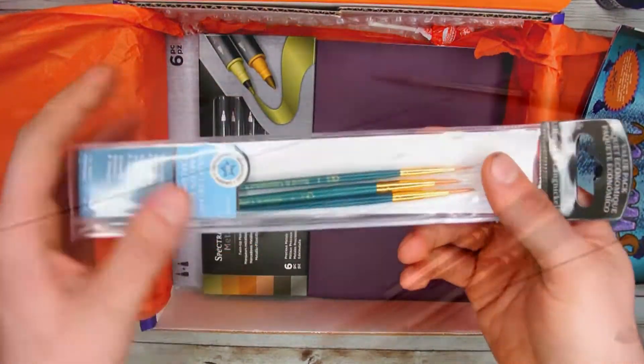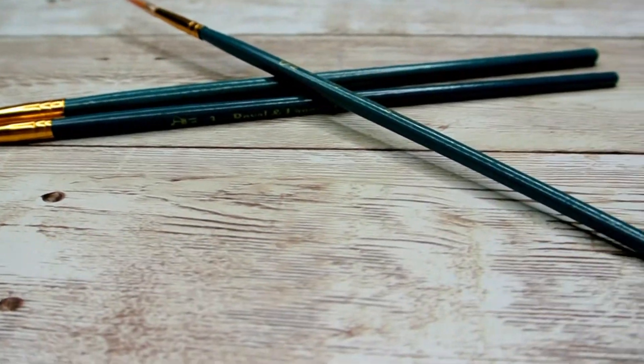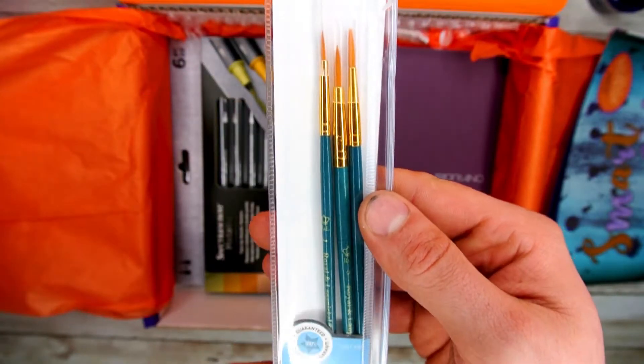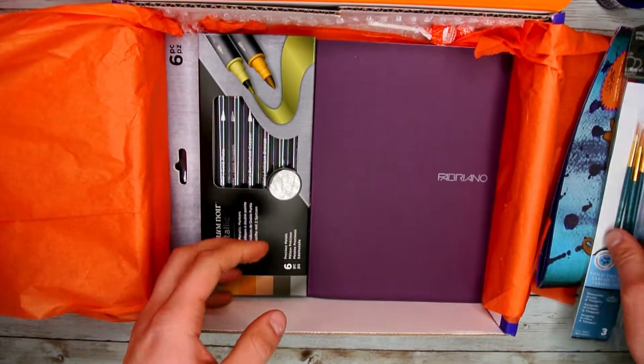The next thing out of this box is a set of three Royal & Langnickel brushes. These super durable brushes will help you achieve great results in combination with the acrylic inks in this box. They have a very fine tip and edge that will endure any abuse you put them through to help you get amazing results throughout this entire month.